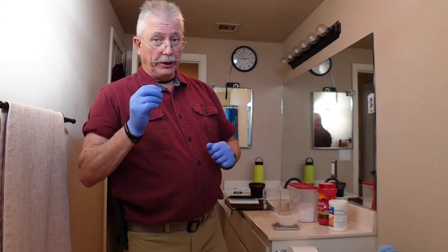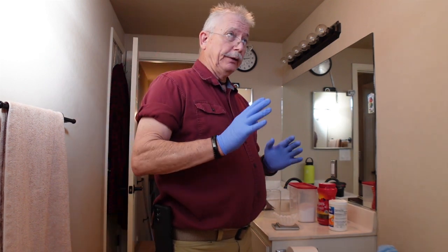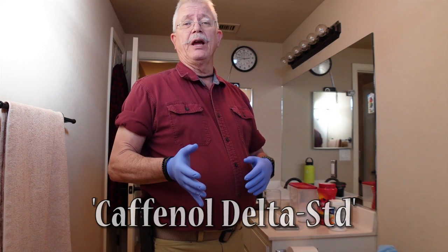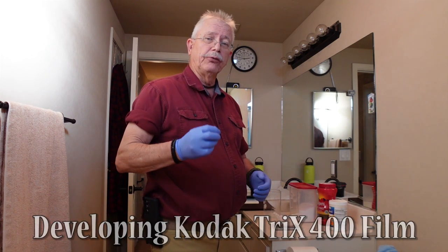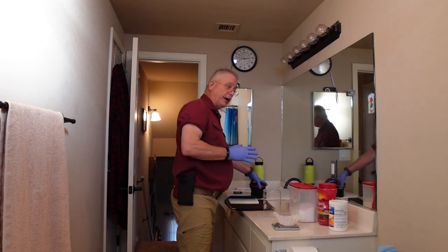Hello there, are we ready to develop film with Caffenol? Because that's what I want to do here in this episode — show you how I develop my rolls of film using Caffenol, or a particular recipe. The recipe I plan to use is Caffenol Delta Standard. It's a very simple recipe and it's what I use when I develop Kodak Tri-X 400 film, which I happen to have here in a developing tank.